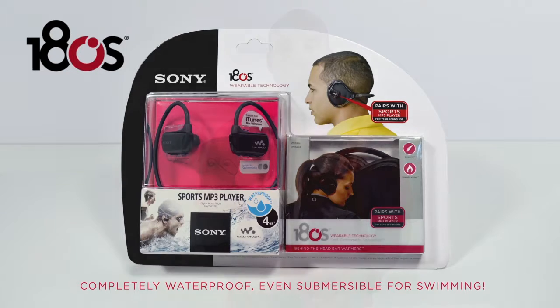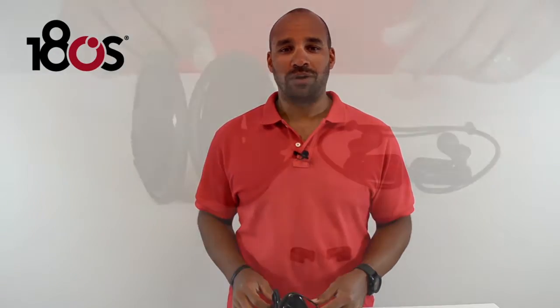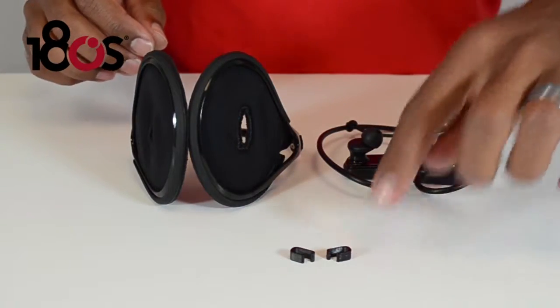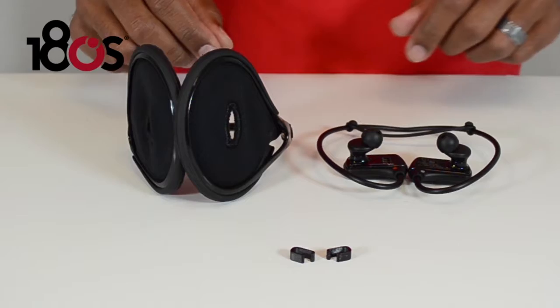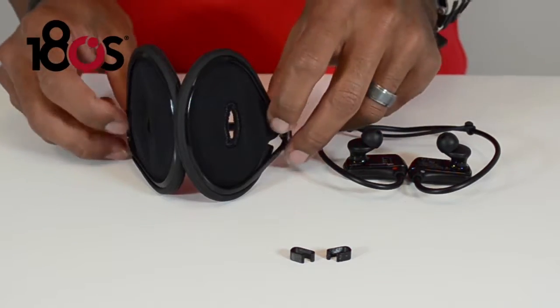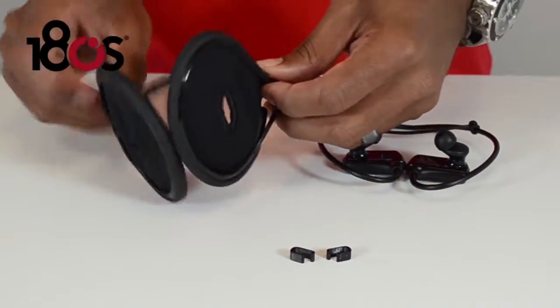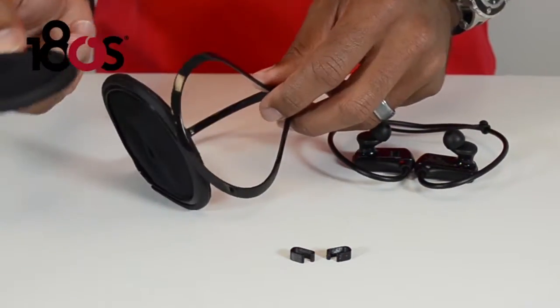In this video, I'm going to show you step by step how to attach your Sony MP3 player to the ExaLite Groove Ear Warmer. Once you have all the parts and pieces out of the box, make sure you get these clips out of the box with the ear warmer in it. One good thing about the ear warmer is that they are collapsible so that you can throw them in a pocket or a gym bag when you're not using them. And the ear pieces are also removable for easy washing.